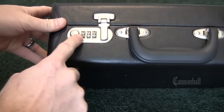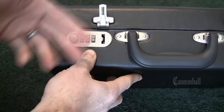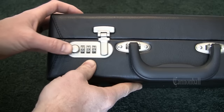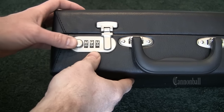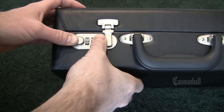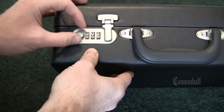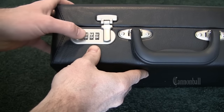This is how they work. You set it to the combination — this one's set to 000. Pull out on the lock, the latch opens, and you're in the case. If you want to change the combination, you push in on it. First set it to your combination, push in on the button, and set it to whatever you want. Say 007 is your new combination. Let go — it'll open to that, and then set it to any other number and you can't open it.